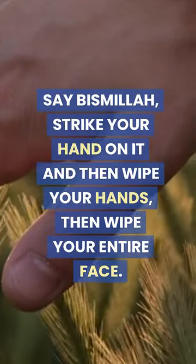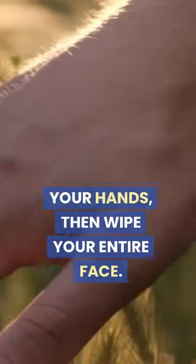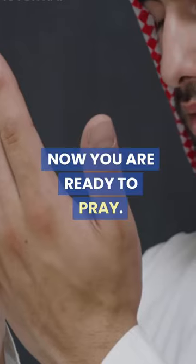Say Bismillah, strike your hand on it, and then wipe your hands, then wipe your entire face. Now you are ready to pray.